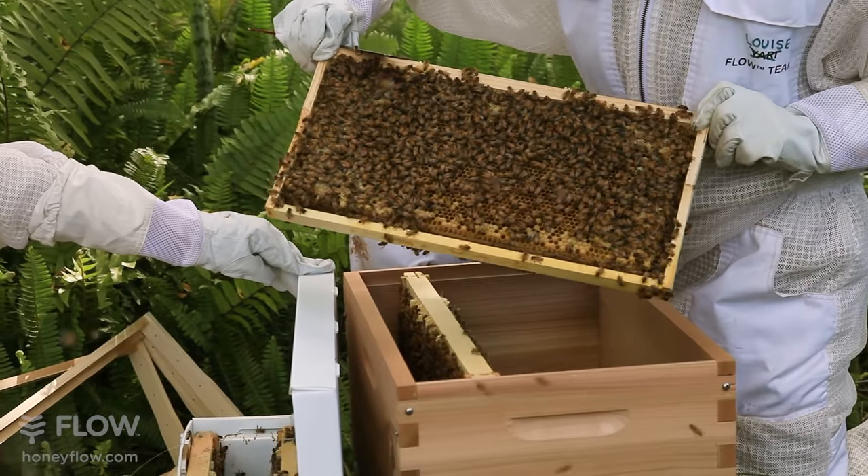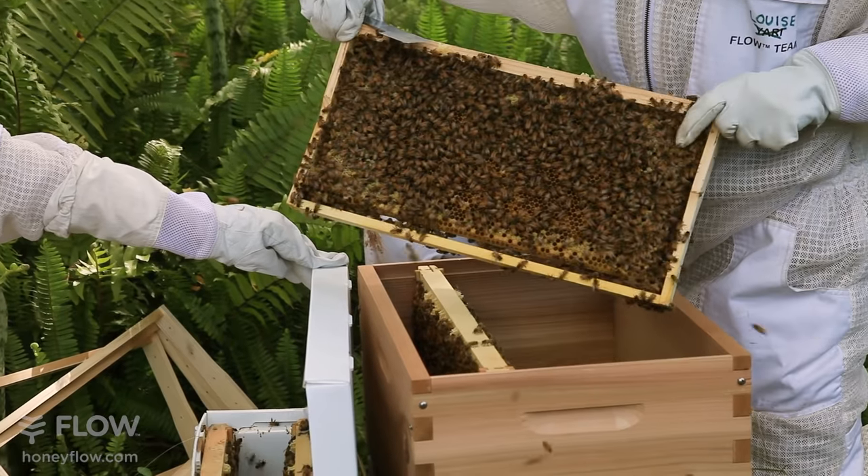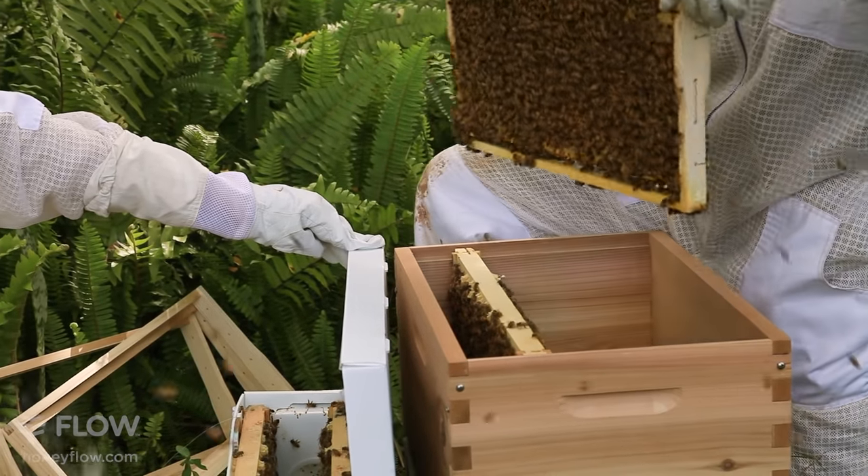This brood looks really healthy. There's a nice mix of worker brood, honey and pollen. Looks really nice.